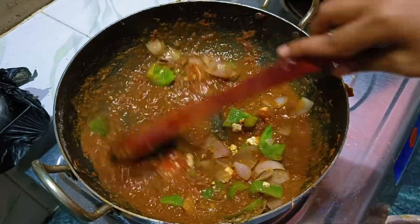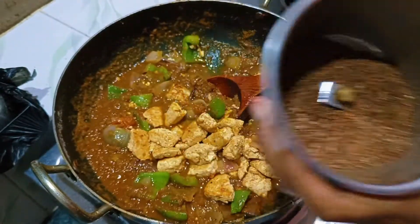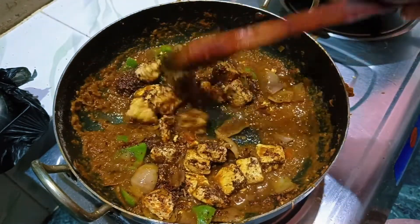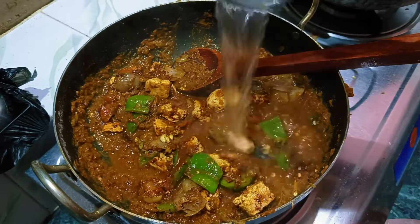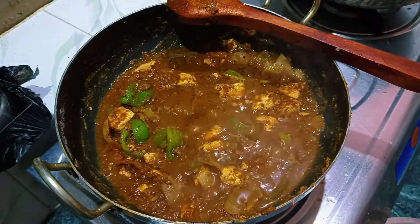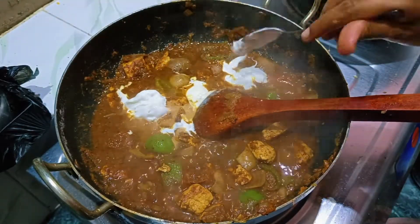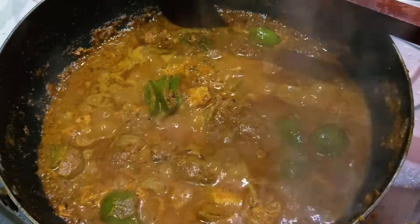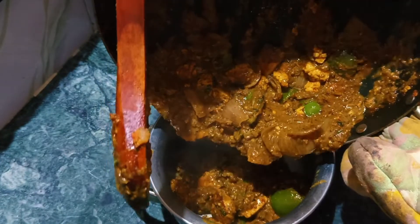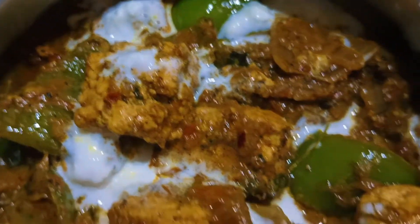I am cooking the naan on the pan. I will cook it with a bit of heat on the pan. After that, I will mix and flip it. It was very delicious — I tried it and it was very delicious.